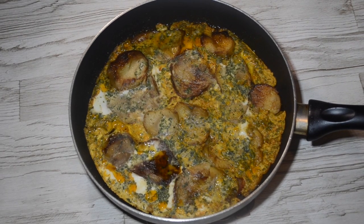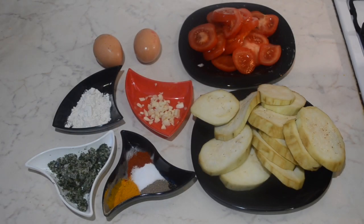If you love aubergines you will love this dish and it's so easy to make and you only need a handful of ingredients, so let's get started.